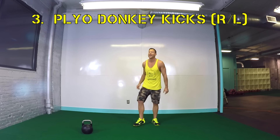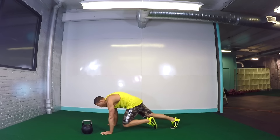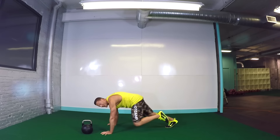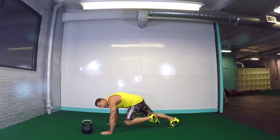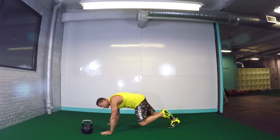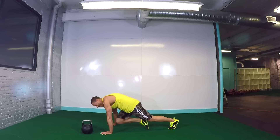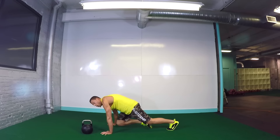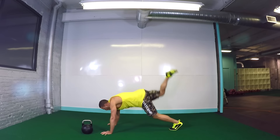Now let's go ahead into that plyo donkey kick. Hit the deck — move number three in round two. We're down, one leg at a time. Drive it in and drive it up. We're actually pushing off that grounded foot as we're driving that foot in the air. This is way more effective than those standard donkey kick exercises for working that booty and burning fat. But if it gets too much, you can stay grounded. That's halfway guys, other side. Such a cool move. Drive it in, drive it up. Three, two, one. Time.